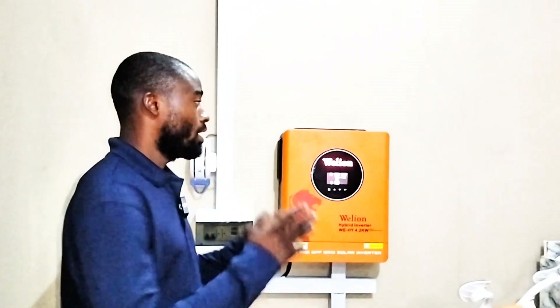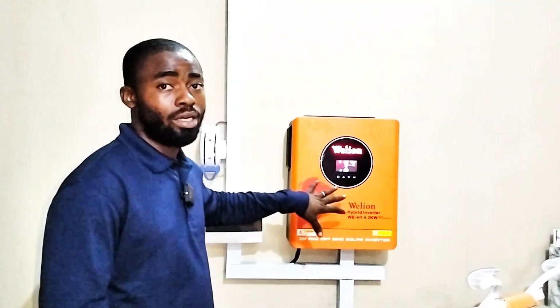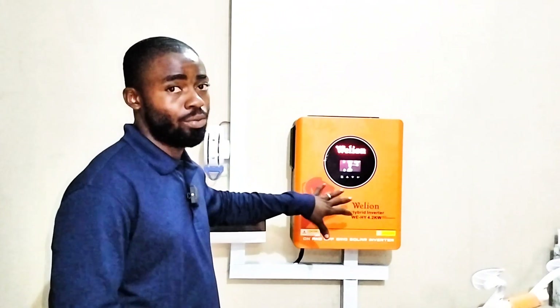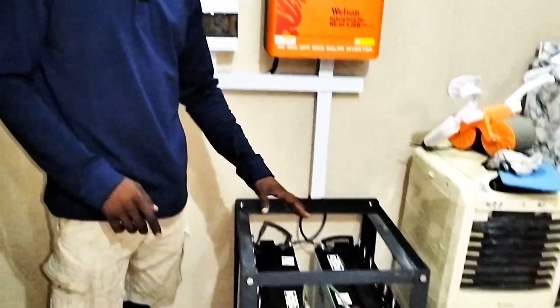Hi guys, here again in the city of Abuja. We have another happy customer because we just completed another installation of a 4.2kW hybrid inverter, which is a high-PV inverter. Though we are here to install the solar panels, the solar panels are yet to arrive. Down here we have two units of 220Ah batteries.